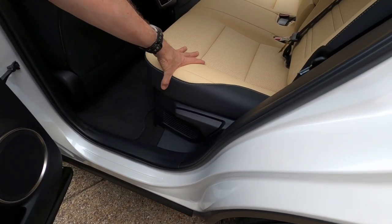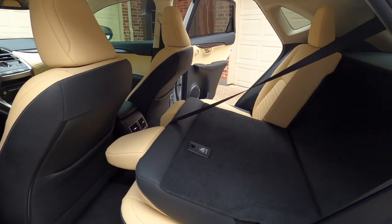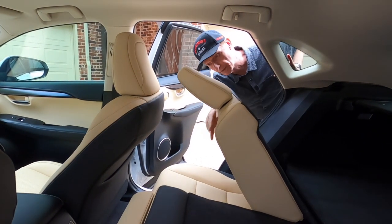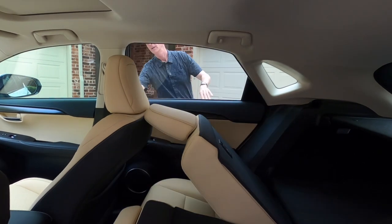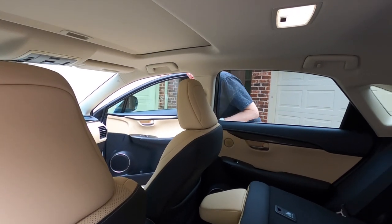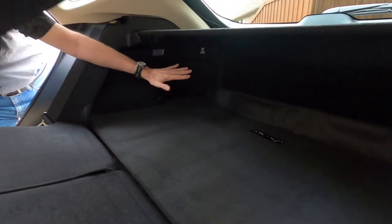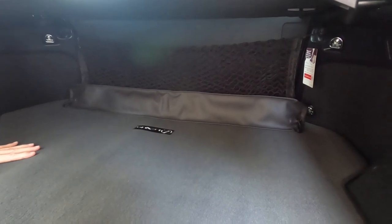The seats have to be folded forward from the rear door — you cannot do it from inside the cargo area. Lift up this lever and the seats fold forward. One issue: the headrest hits the back of the front seat when folding, so you need to either remove recline or move the front seat up first. Once folded down — it doesn't lay completely flat, but it's pretty flat — you have a lot of additional cargo space: over 54 cubic feet compared to 17.7 cubic feet with seats up.